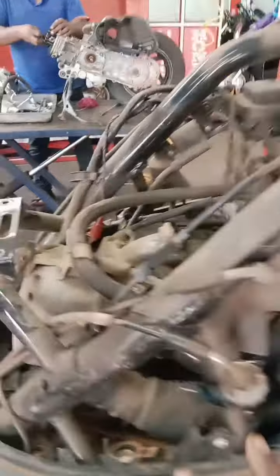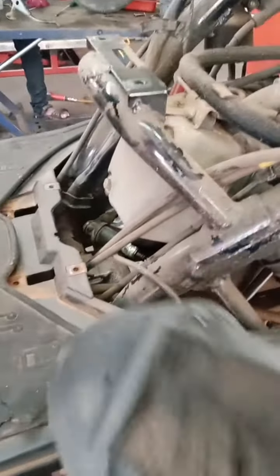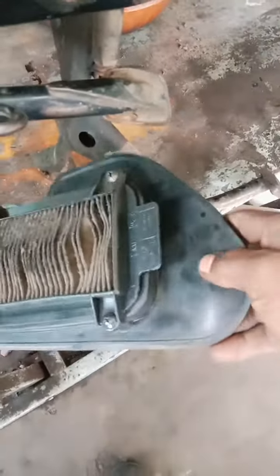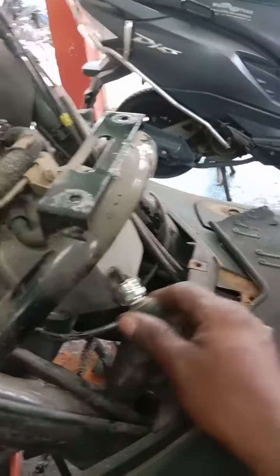I just wanted to see the power flow and confirm it. The power flow was on the normal side, and also on the air filter side. There is a plastic holder, and the air filter holder will be flexible. The plug is in the same way and it is floating on the other side.